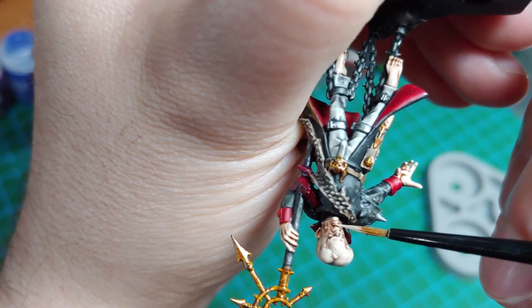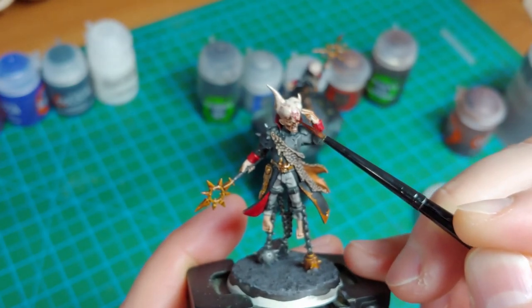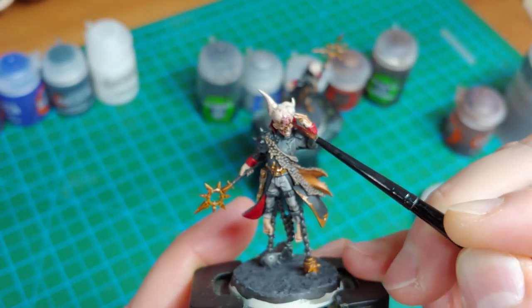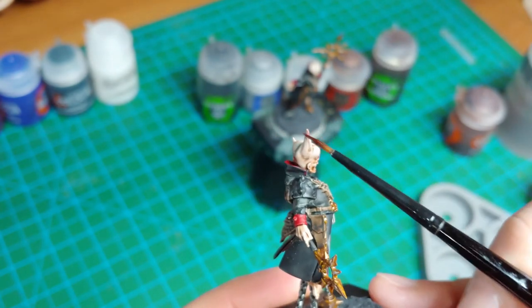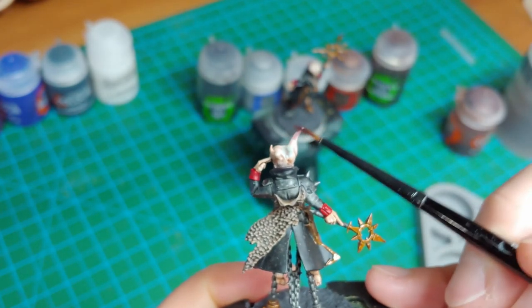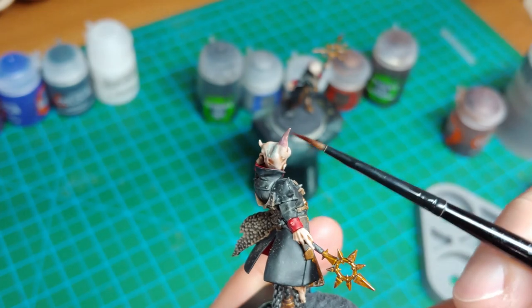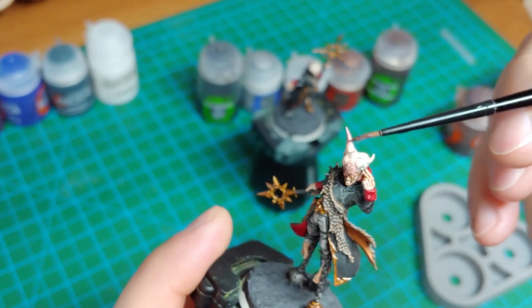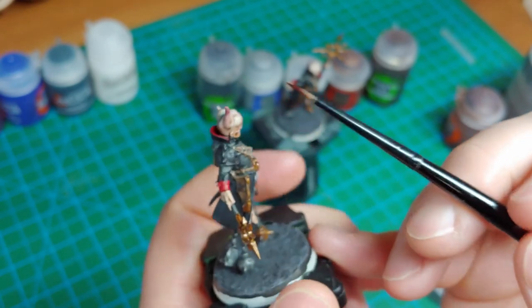Once I got that effect done, I grabbed the Wraithbone to pick out the eyes and the teeth — try to be real steady here with your hands. Up next, Carroburg Crimson. I used it on this particular model to highlight and add a little bit of color to the face around the chaos symbol on his forehead, and I also used it on the horn he's got sticking out of his head. For the horn, I did multiple coats, each coat starting further up the horn: the first coat went all the way down, second coat about three quarters, next coat about halfway, last coat about a quarter of the way — so you get a progressive gradient working from the head all the way to the tip of the horn.